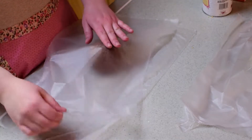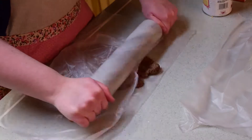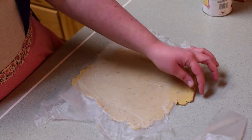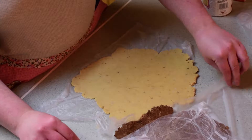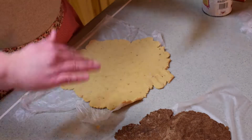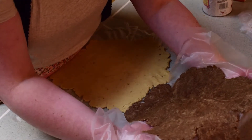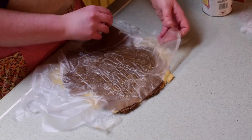Place each dough ball in between two sheets of wax paper. They're supposed to be about a quarter of an inch thick. Then take off the top of each of the sheets, and turn one of the sheets over on top of the other one. So let's roll it.